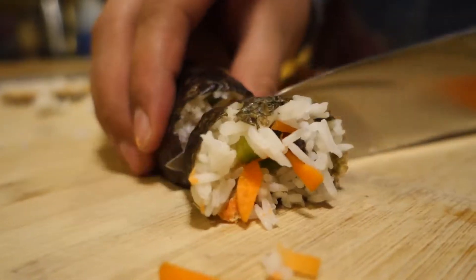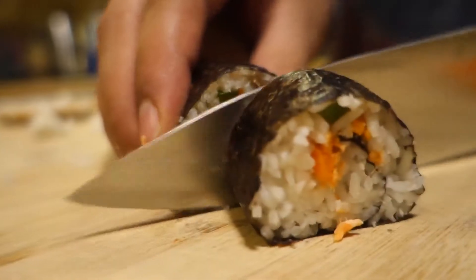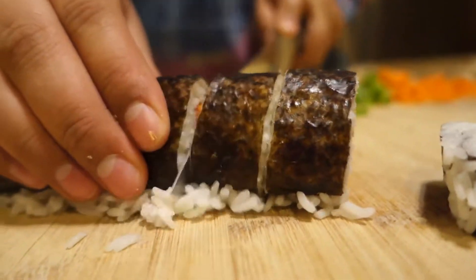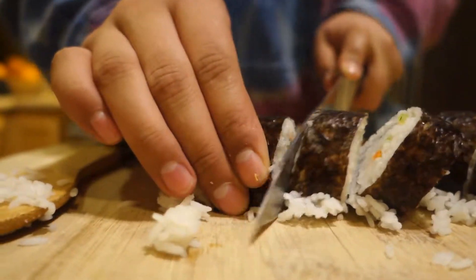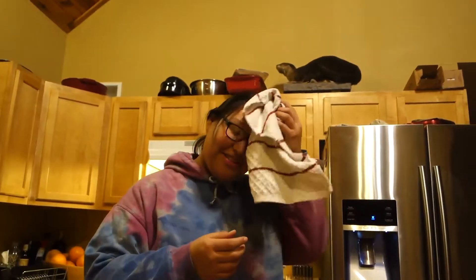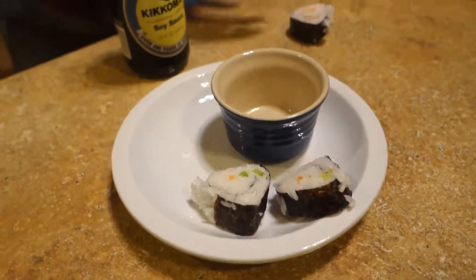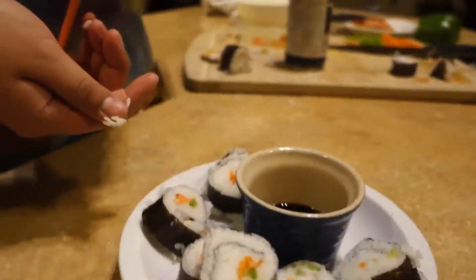And then you cut it. That end doesn't have to — it goes cheap. All right, this is your homemade sushi right here. It's your little snack or meal. There you have it.